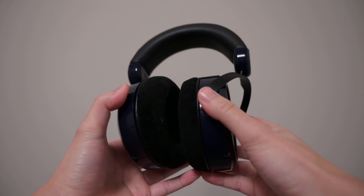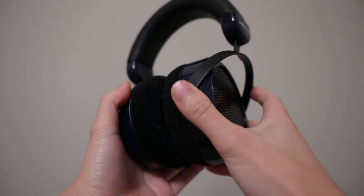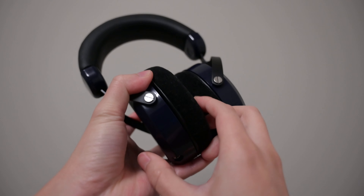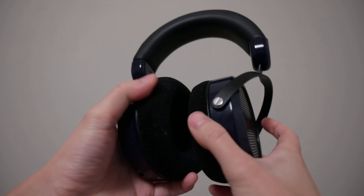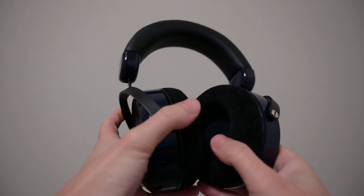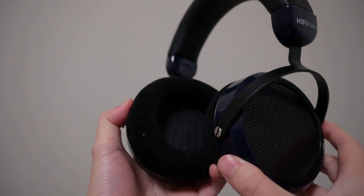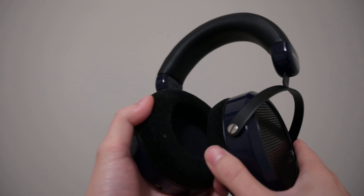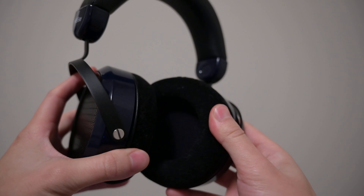These velour pads are only six dollars, and they kind of feel like six dollars — they're really tough and hard, definitely not like the Sennheiser ones which are nice, plush, and soft. They feel very stiff and less premium. On the positive side, they're breathable so I don't get any hot spots, which is cool. However, they're a little itchy and they also attract dust very easily.